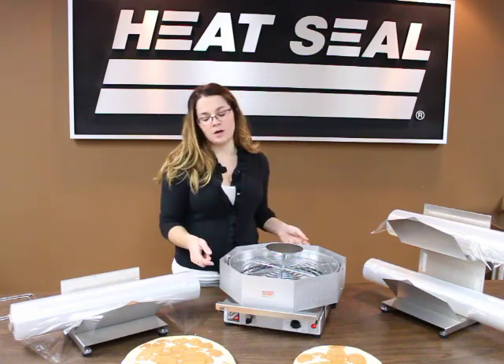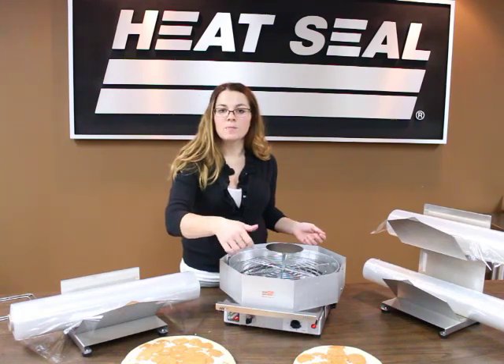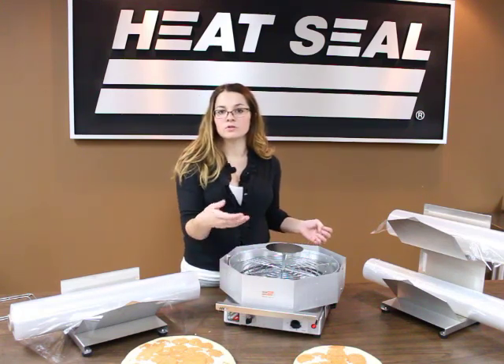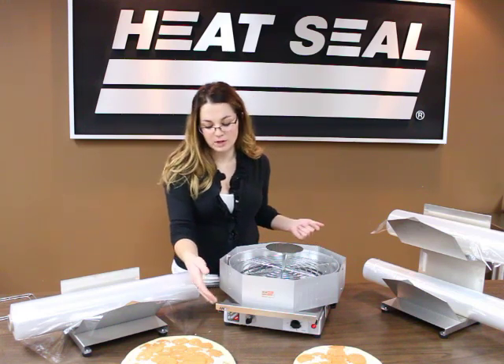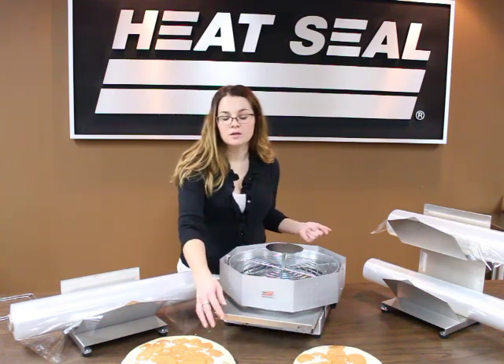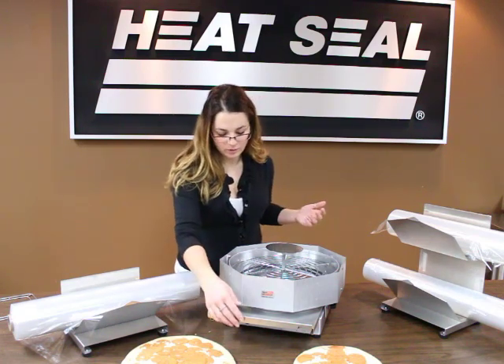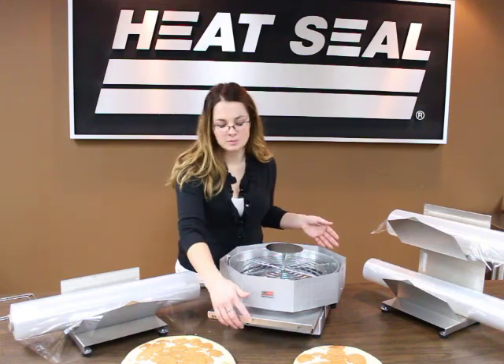Our pizza capper comes standard with a couple of things: a 12-hour timer, which you have to turn past two and then set it up to 12 hours for the time you'd like to keep it on. It also comes with a removable crumb tray for cleaning — take that out, put it in your wash bin to rinse off any cheese or other toppings that might get stuck on the bottom.